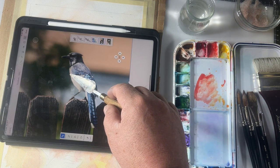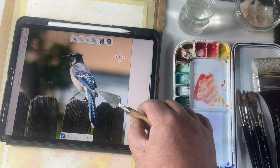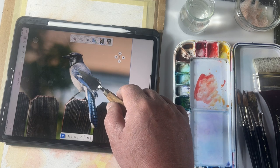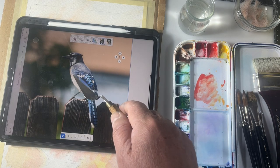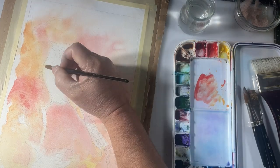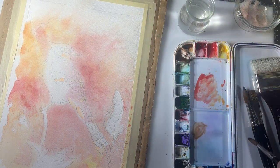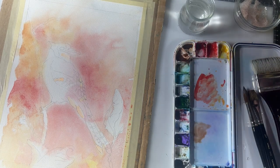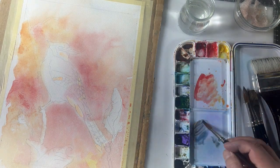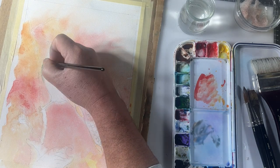The background is completely done and nice and dry, and we are ready to start blocking in the little blue jay. Looking at the reference photo, the stomach and chest are not pure white — there's a brownish tint. The wings and tail have a lot of phthalo blue color, then of course the black and white markings, and this area here is going to be kind of a purplish gray. I'm going to block those things in, let it dry, and then start working on the details. When working with watercolors I like to start from light to dark — it's always easier to add darkness than to try to lighten something up.